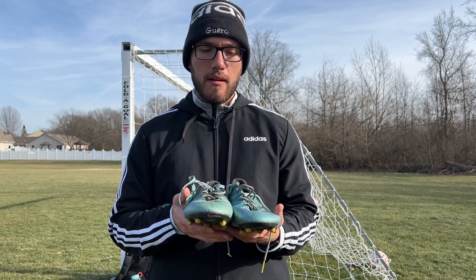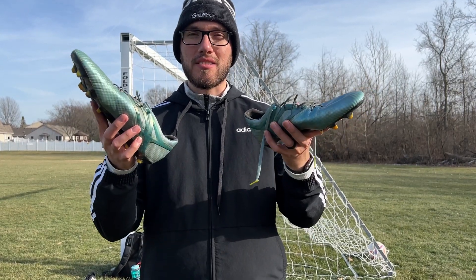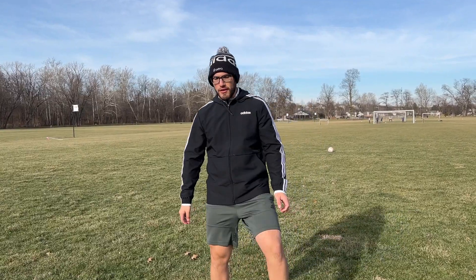We're gonna do touch, shooting, passing, and control. Let's get into it. Let's do some dribbling just to see how the ball feels on the cleats and how the touch feels as well. I've said this before and I'll say it many times — I'm not the best soccer player.